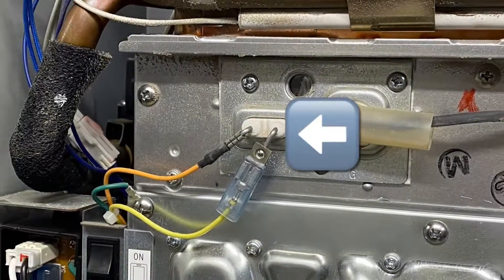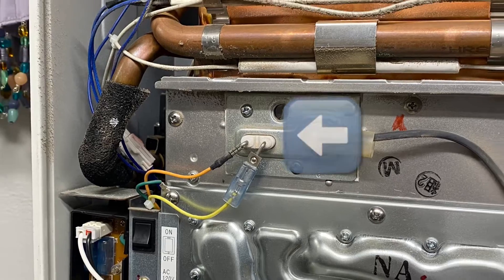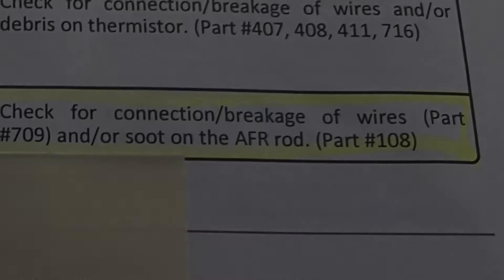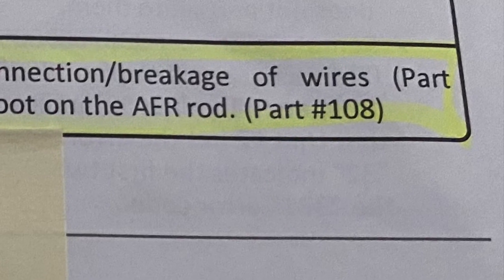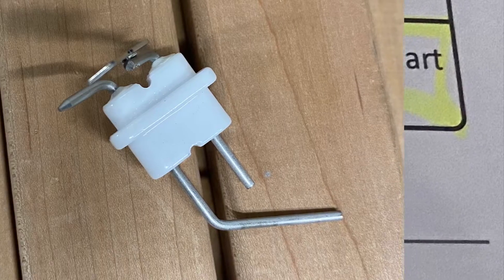All the wires and connections looked good, so we ended up replacing the flame rod, which is what item number 108 was called on the parts list. We ended up ordering it online, and it ran about 10 US dollars plus shipping.